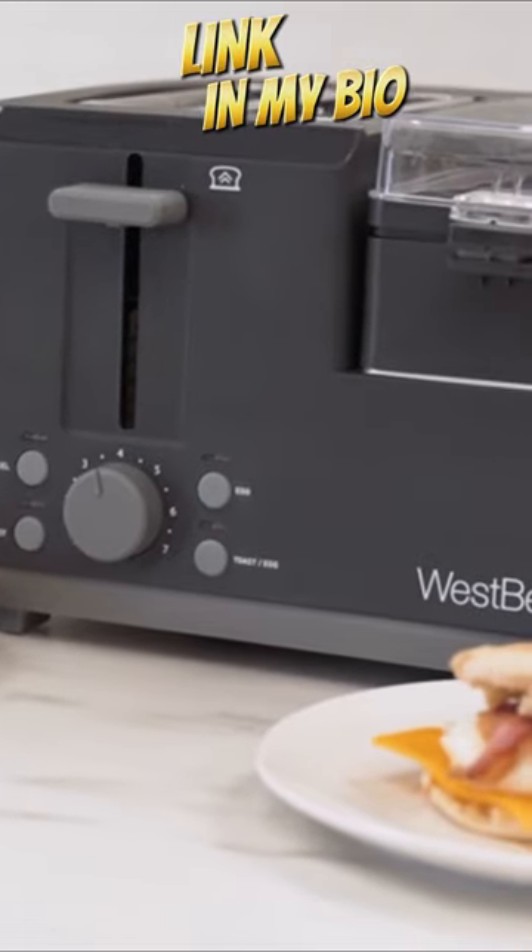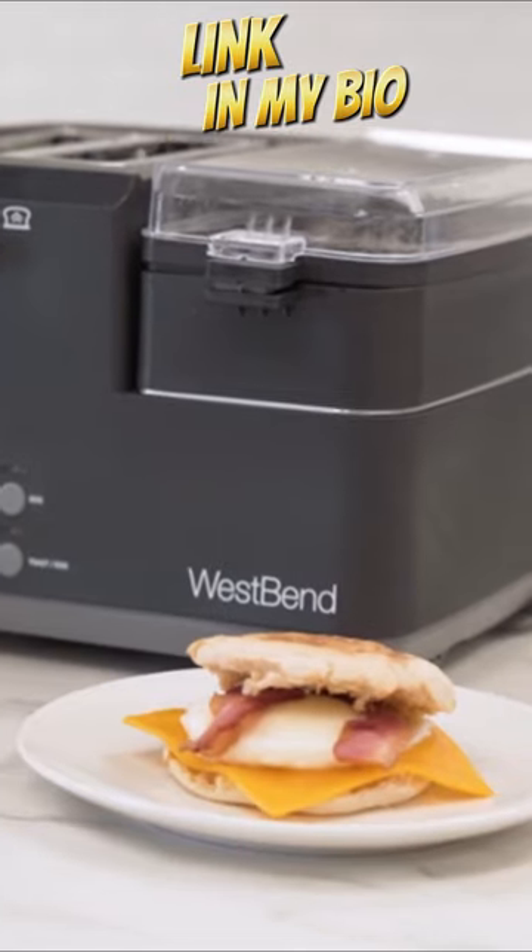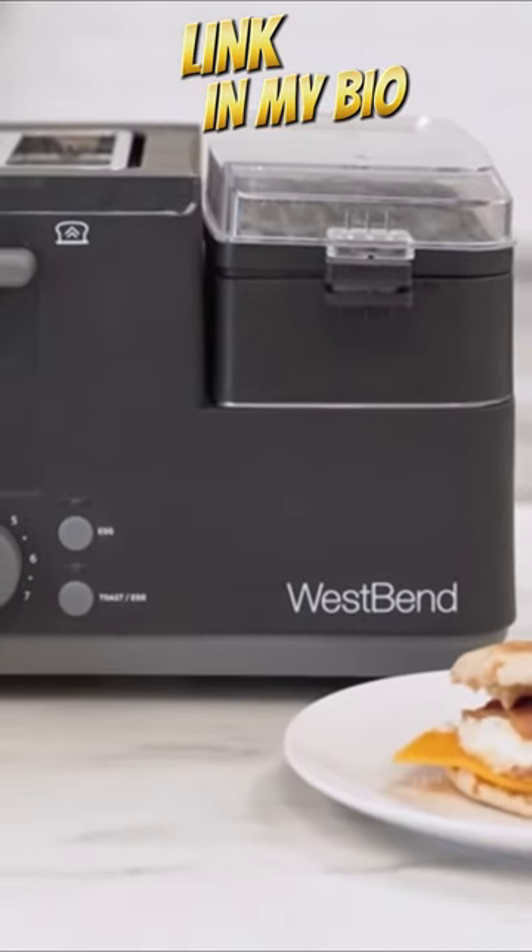Easy to use electronic controls. Variable shade settings ranging from light to dark make it simple to achieve your preferred shade of done and ensure consistent toasting.